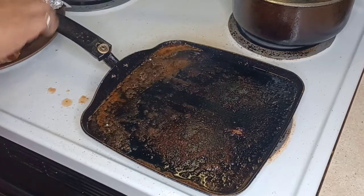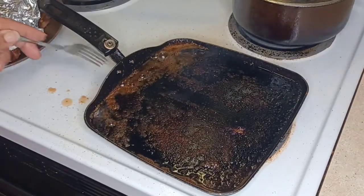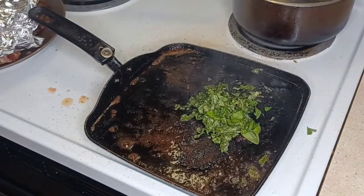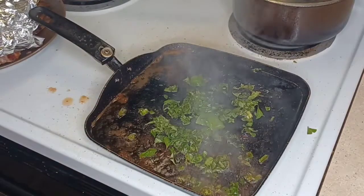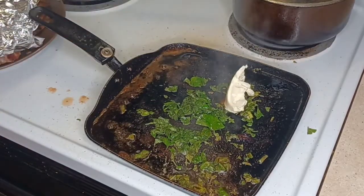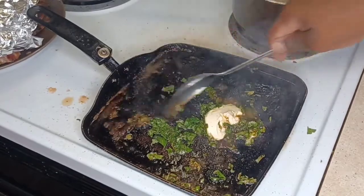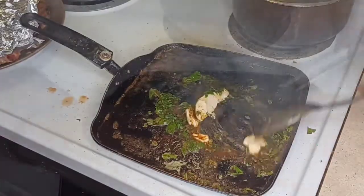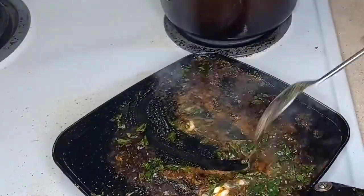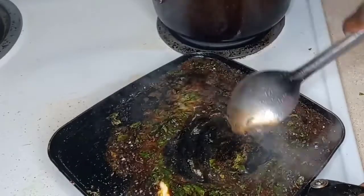Now we're going to make that butter sauce. We're going to add some fresh basil and a little bit more butter. Don't let the butter get burned. Turn it off — the pan is already hot. We're going to add some basil and garlic powder. Look at that beautiful sauce. That's our basil butter sauce — we're just going to drizzle that over the steak. The whole trick is not to let that butter get burned.